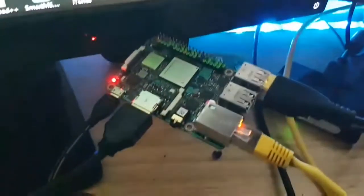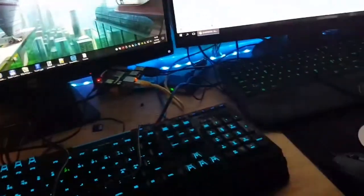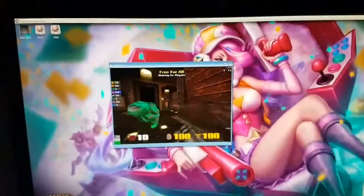We are back, and I have set up the Tinkerboard as promised. So we have now gone through the Raspberry Pi, the Odroid, and now the Tinkerboard. So let's see how that's doing. This is by far the fastest version of all of them.